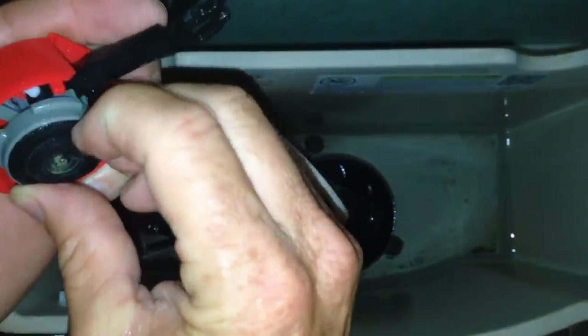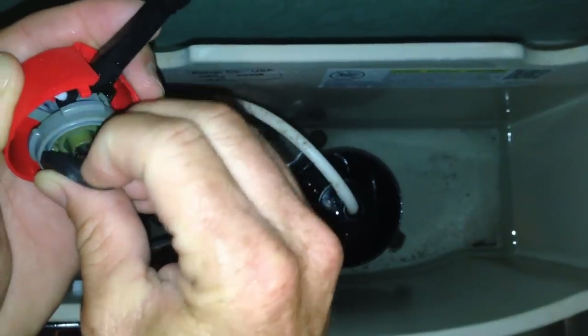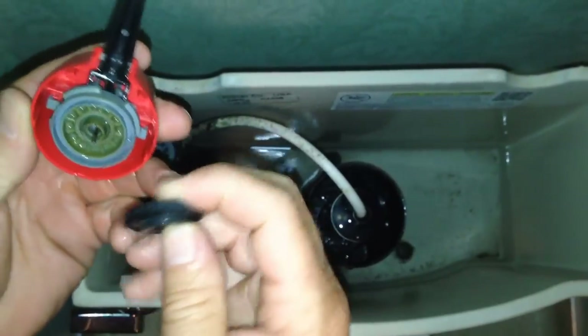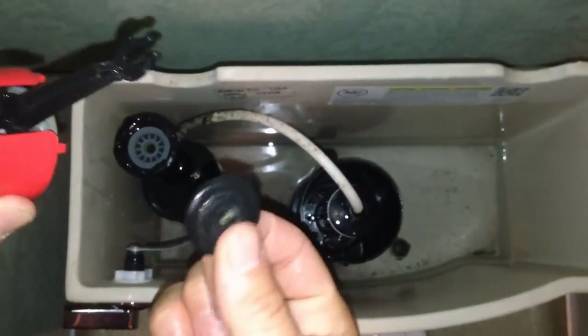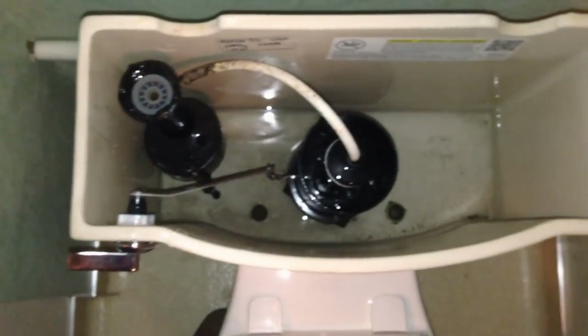There's one thing you could also do at your local hardware store — you can actually just replace this washer here if you wanted to, but here at the Twin Plumbers we believe it's always a good thing to just go ahead and replace the whole kit. It's less than $4 at a hardware store, and as you can see, no tools are needed.